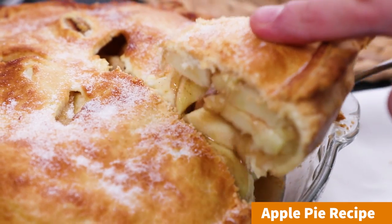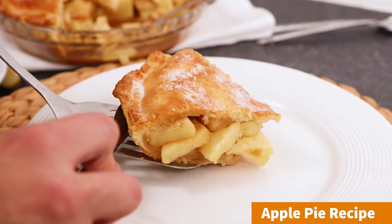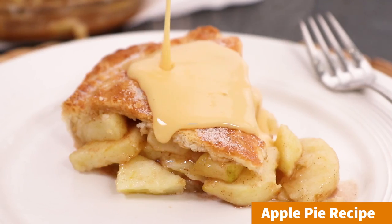Hey guys, it's Warren here and today we are making apple pie, quite possibly the best dessert ever, plus it's really easy to prepare. So why not make it this year for Thanksgiving, around Christmas, or just another regular Wednesday night in.